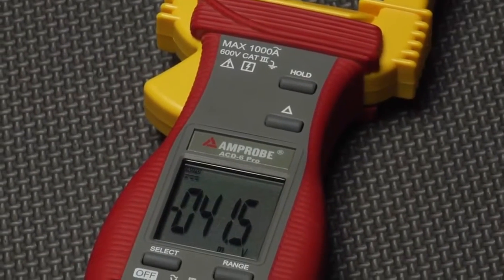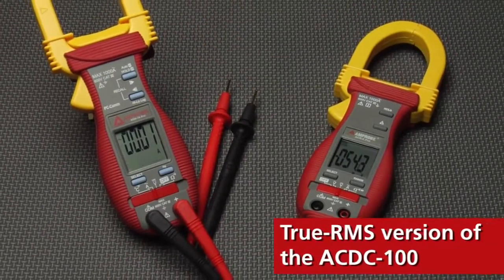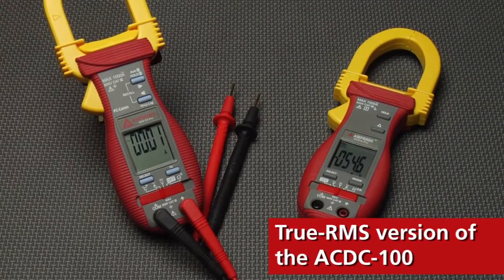Plus it just feels good in your hand. For professionals who rely on performance, check out the true RMS version of the AC-DC-100.